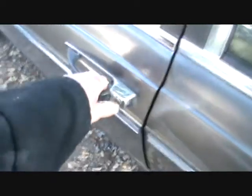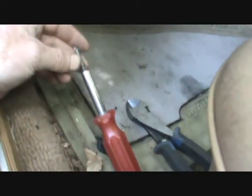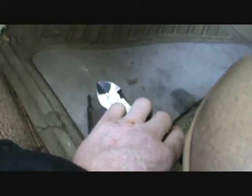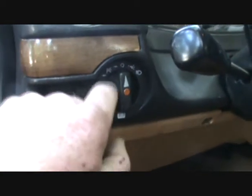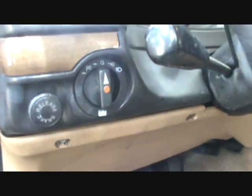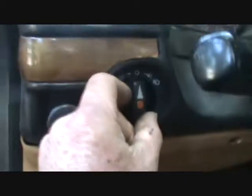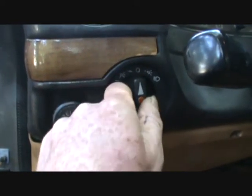These are pretty much the only tools you'll need: just a screwdriver and wire cutters — the only reason I needed the wire cutters was to strip some wires. You might also need a pair of pliers to get the nut off that holds the switch in place.